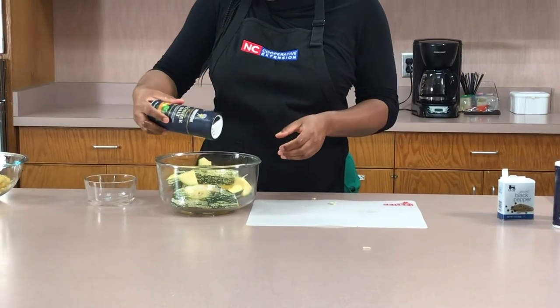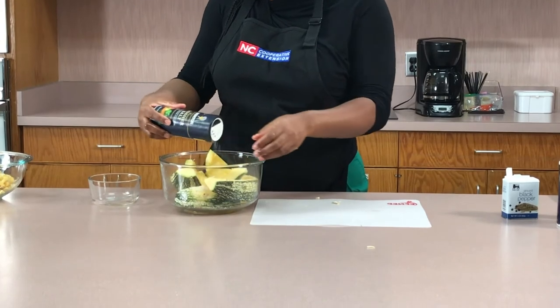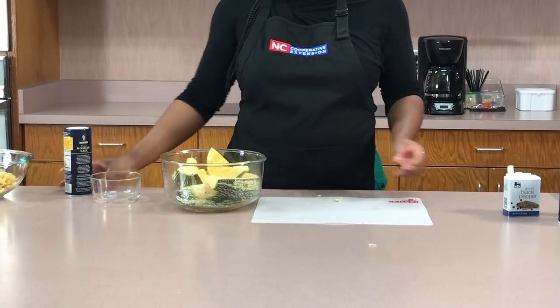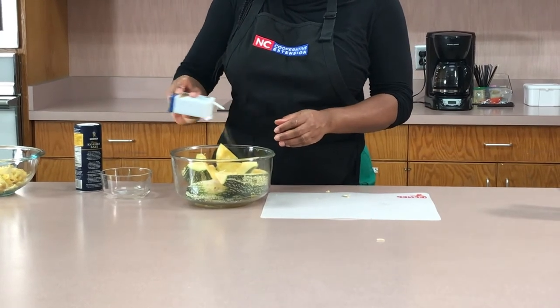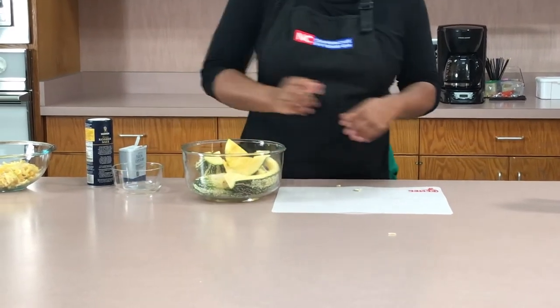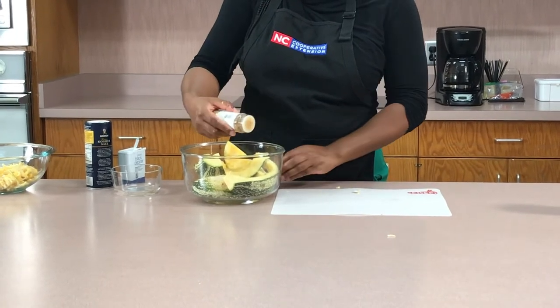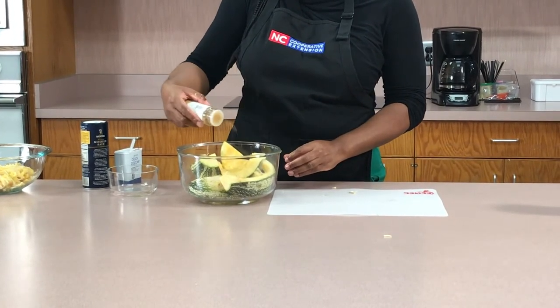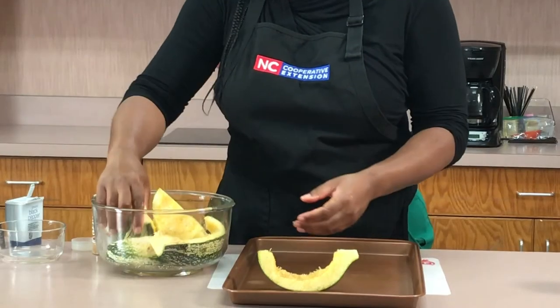Now if you want, you can add seasoning. I chose to use a little bit of sea salt and pepper to taste. But you don't have to put any seasoning on if you don't want to. I used a little bit of ginger just to give it a different flavor, and that's a good way to incorporate other seasonings into your food.